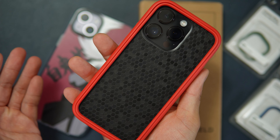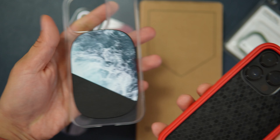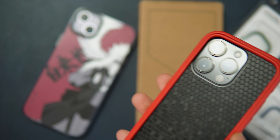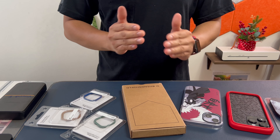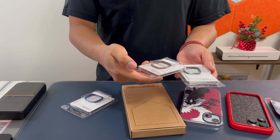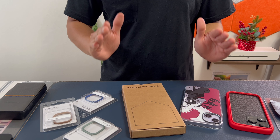This one is the RhinoShield Mod NX. I just installed the bumper and decided not to install the backplate. Their product lineup is quite unique because they are customizable, but you do have to pay extra — for example, for additional camera rings for your iPhone.